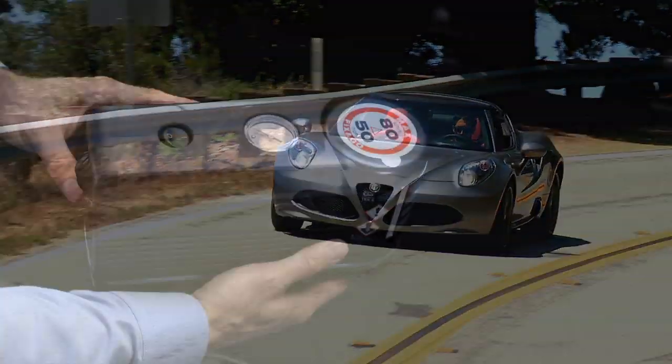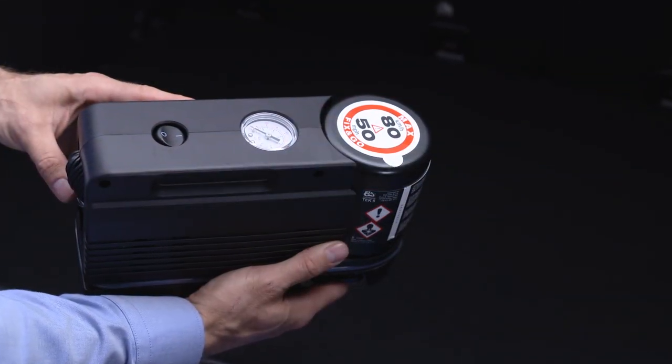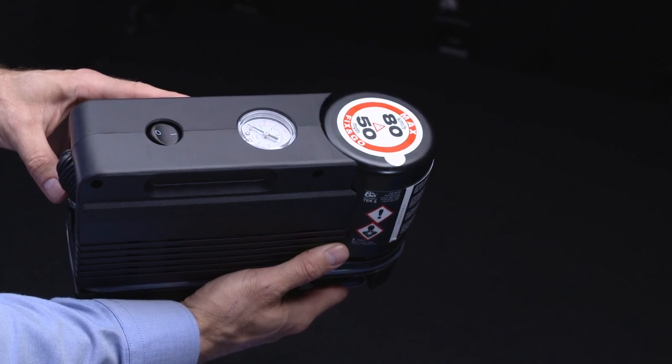If you get a flat tire, proper use of your tire service kit can get you back on the road quickly and safely.